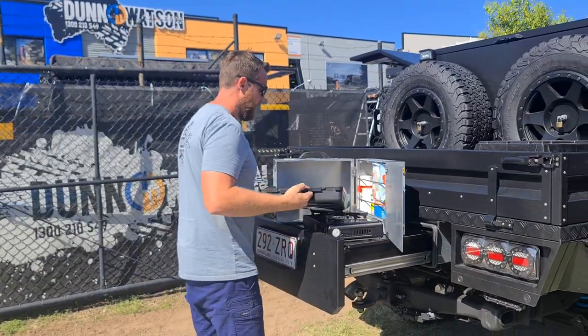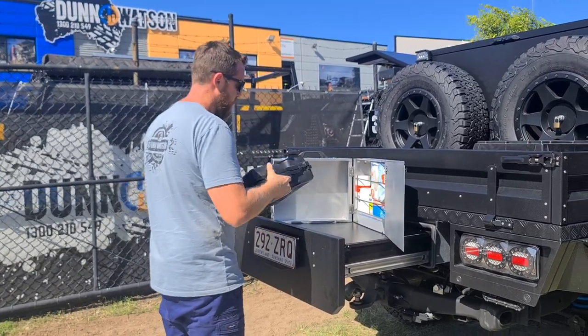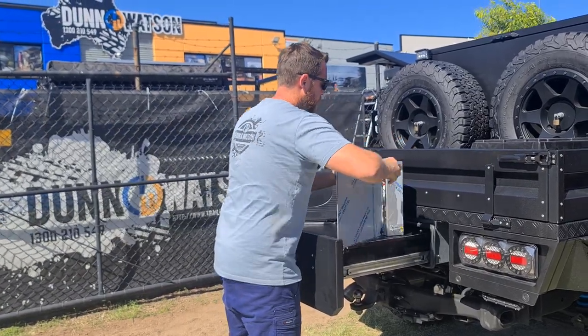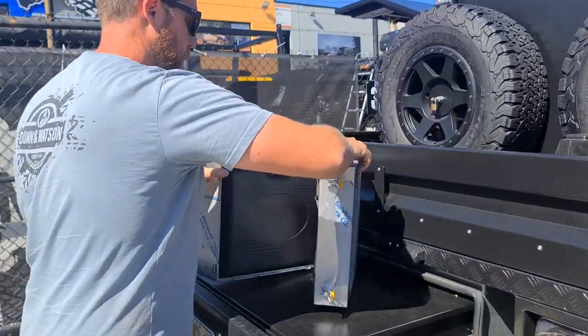And then when you're done, you close it all back together like so. It's one simple lightweight case.